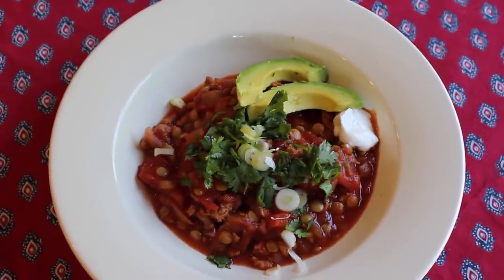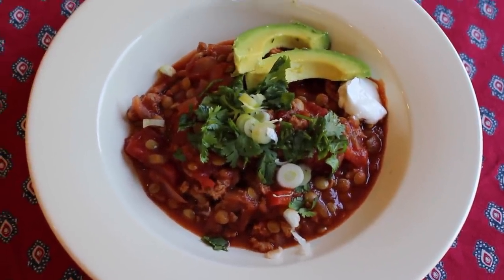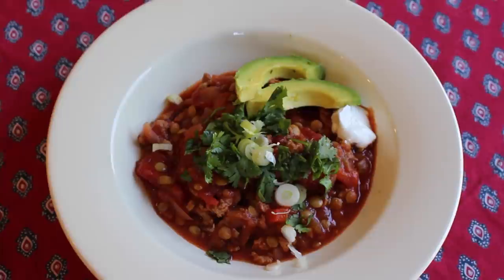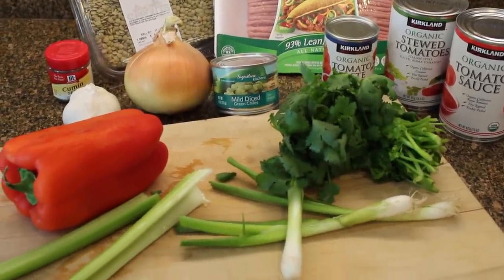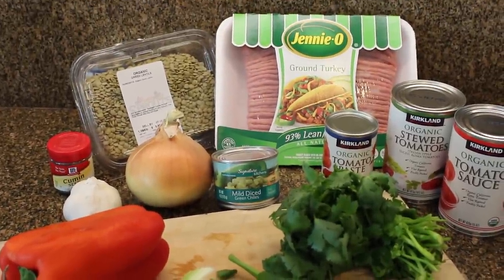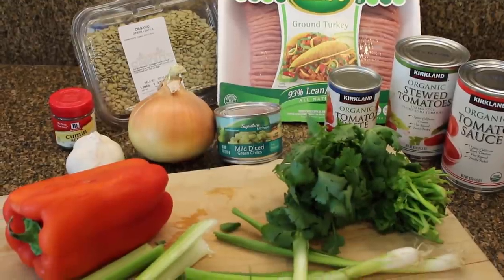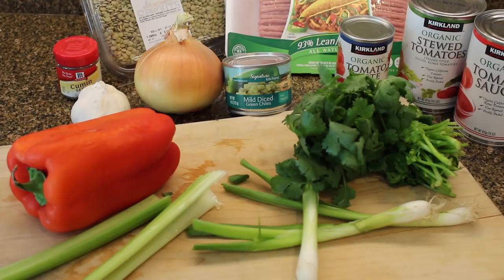Hi everyone, Jennifer here. Today we're making a delicious turkey lentil chili in the slow cooker, perfect for fall. Let's get started. These are the ingredients — I'm going to list everything in the info box below — but basically you need some ground turkey, lentils, onion, garlic, tomatoes, chilies, and vegetables, as well as options for garnishing.